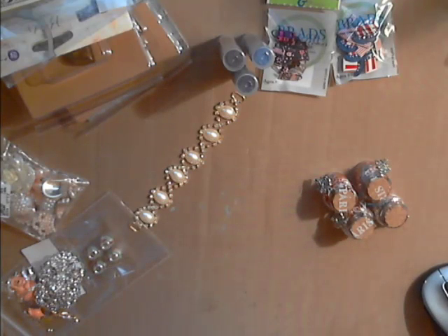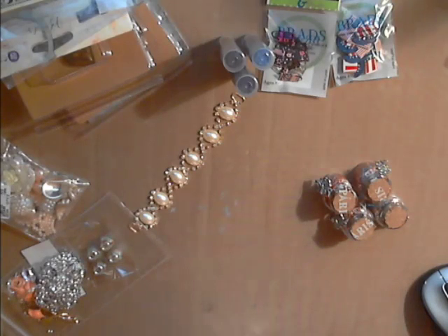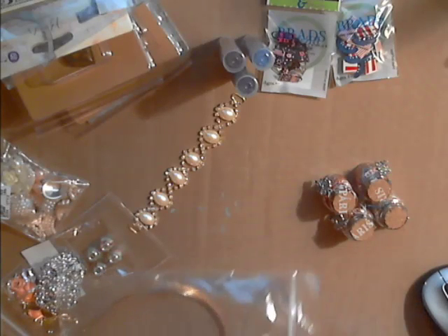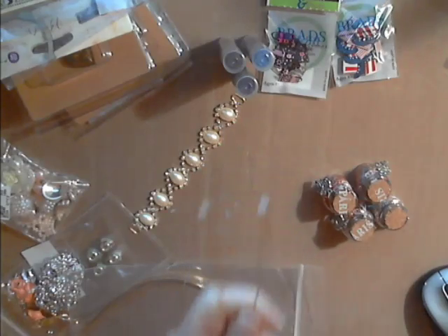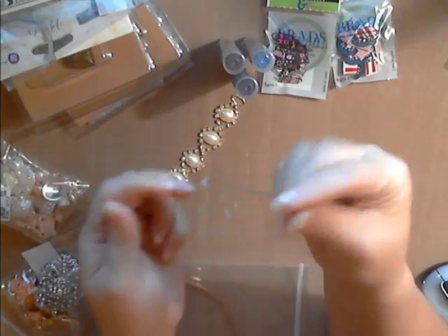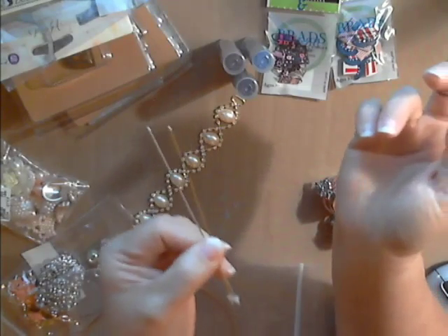Deb has beaucoup tons of new products in the shop. For all those stick pin makers out there, Deb now carries a five-inch hat pin or stick pin, available in gold tone and silver tone. They come with a little stopper on them. I like the bigger stick pins, so if you're a stick pin maker, you might want to check into these.